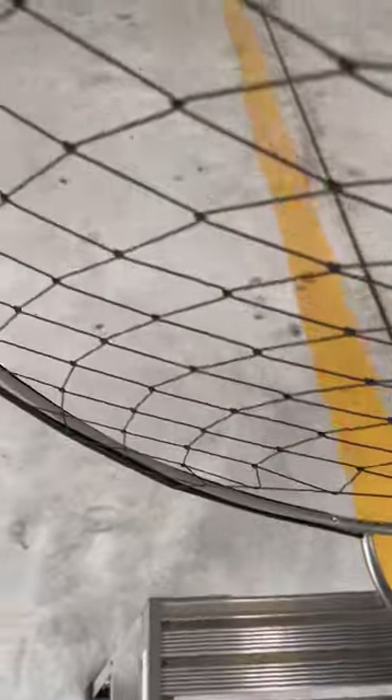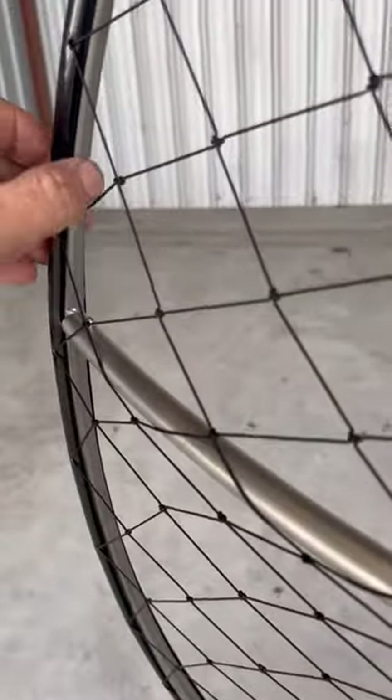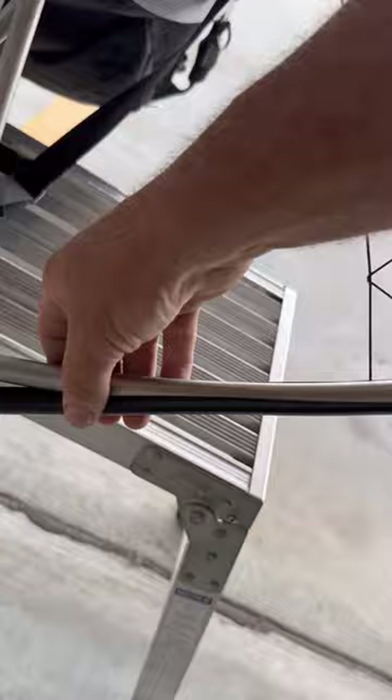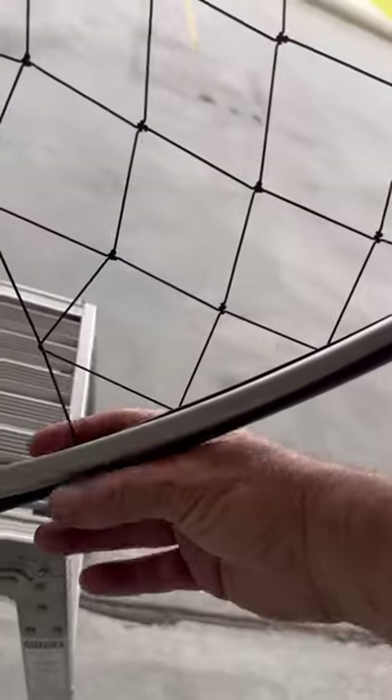Oh yeah, it also has a replaceable net — without 78 rivets to have to drill. It's kind of like a Parajet: the whole net comes off just like that and re-attaches, and the net is affordable. So that's very nice.